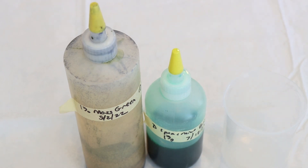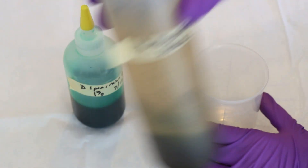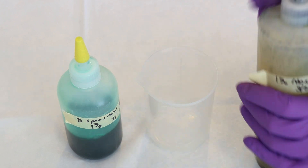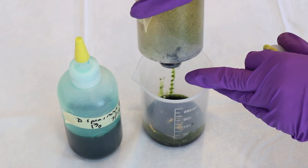Today I have a little off-camera assistant, Ryder, who helped me pick out the colors for today. Ryder requested that we play with some greens. So I have some older stock solutions of Moss Green and Spearmint Breeze and I thought it'd be fun to combine them a little bit.